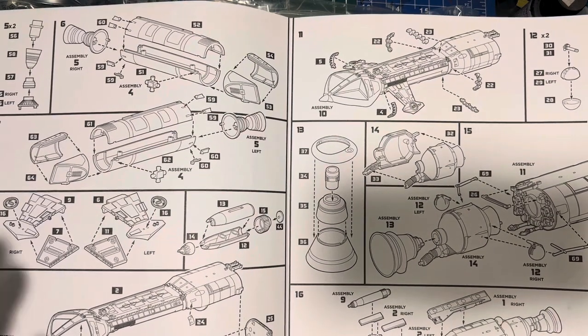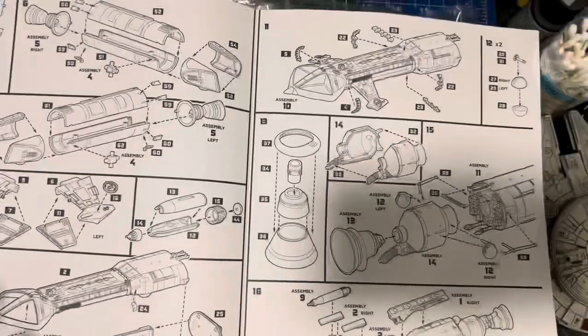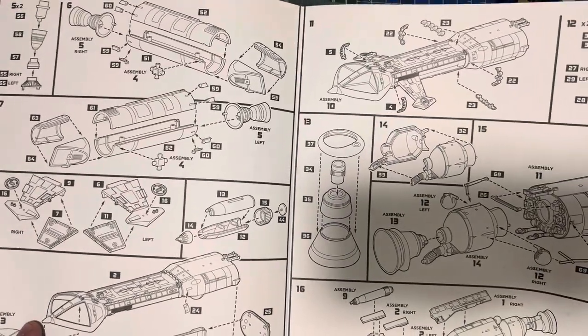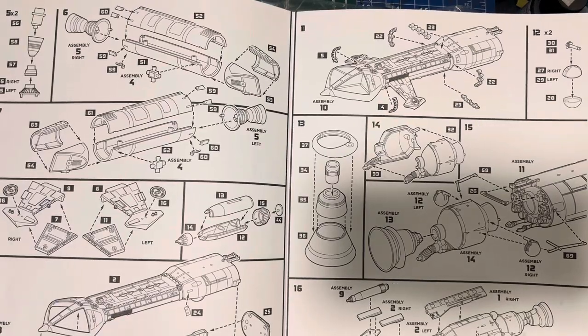I mean, it's kept the price down — this kit's like sixty bucks, so for sixty bucks I think it's a good deal for a kit this size and subject matter. But I still think they could have squeezed in a little cockpit section — something simple, like a bulkhead, couple of seats, couple of astronauts. That's all you really need.